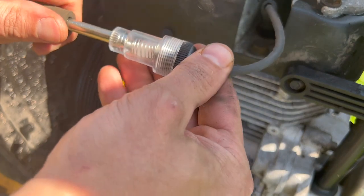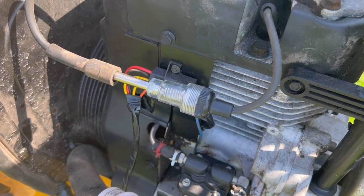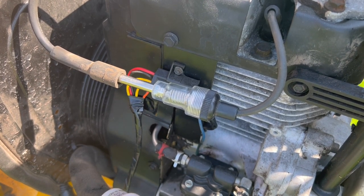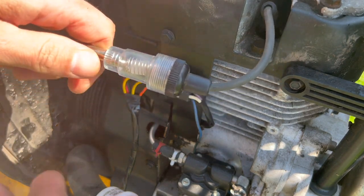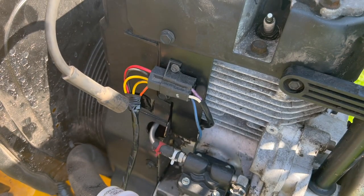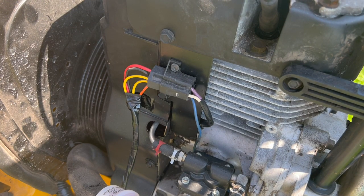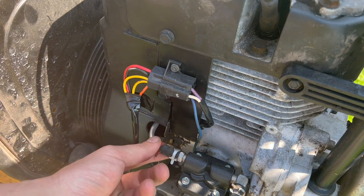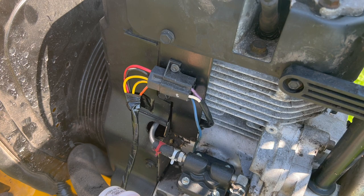Alright, so I got my spark tester set up here in line — this should light up if we have spark. And we do. Alright, so that's good. So now we've got what appears to be a fuel issue. We could maybe disconnect here and break it after the fuel pump; we should see if fuel is coming out and then we'll know if it's at least getting to the carb.